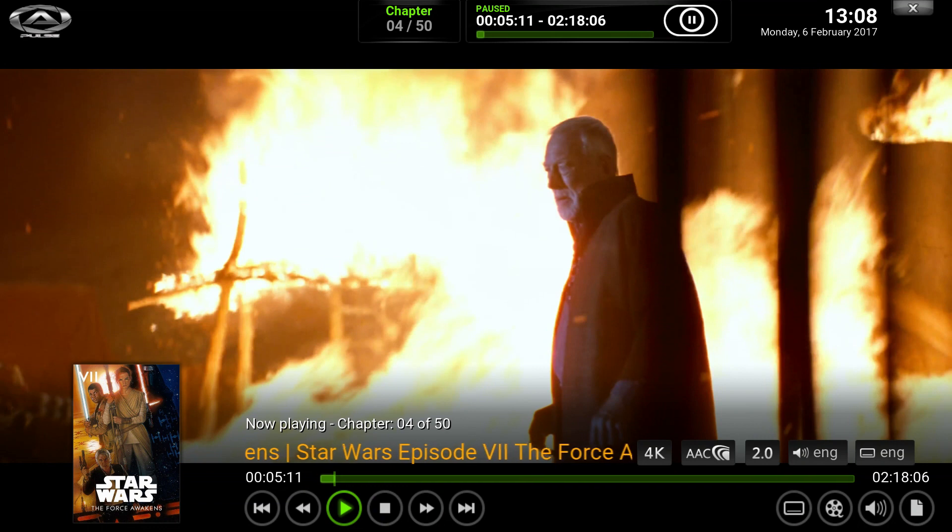Another tip especially with content like this: hit the stop button before you exit instead of going straight back to the menu. I think quite often it'll still be trying to do stuff in the background while you navigate back to the menu, so the 2D overlay and the character generation are working harder because you've still got stuff running in the background — especially if it's UHD content, it's going to put a lot more strain on the system.